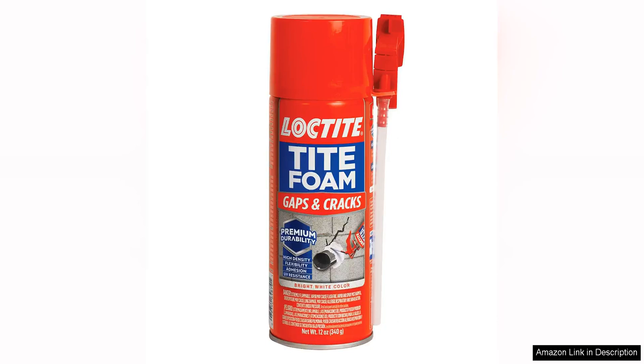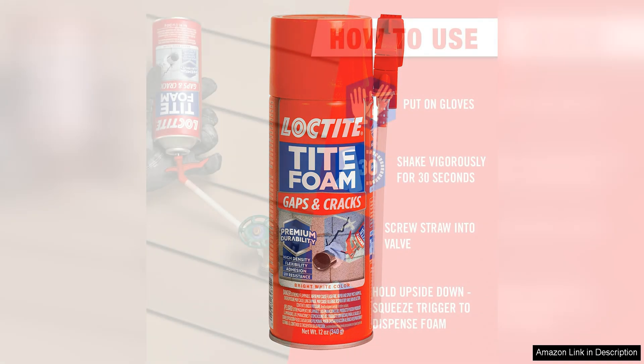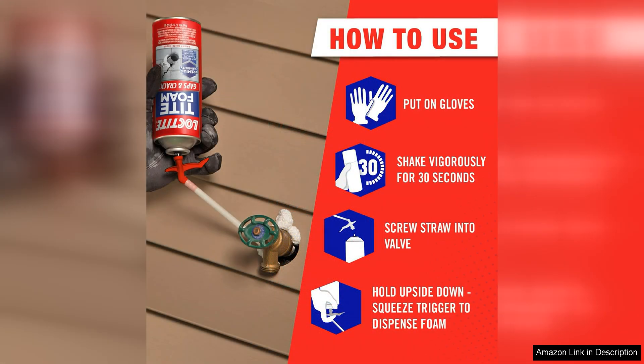Loctite foam gaps and crack spray foam sealant is a versatile and effective polyurethane expanding foam that is designed to fill gaps and cracks in various surfaces. This product is easy to use and provides a durable seal that helps to prevent air and moisture infiltration, ultimately improving energy efficiency in your home or workspace.